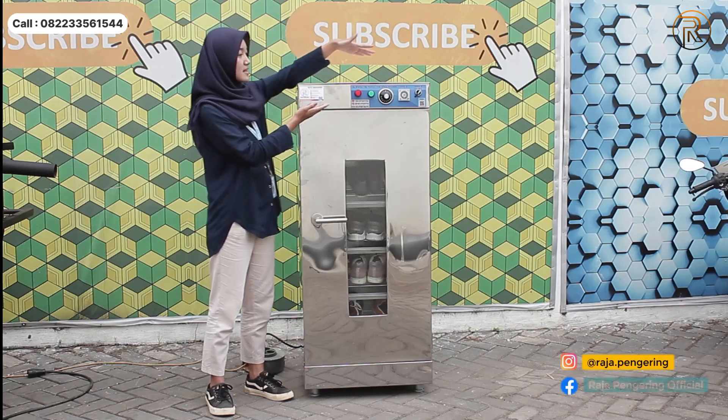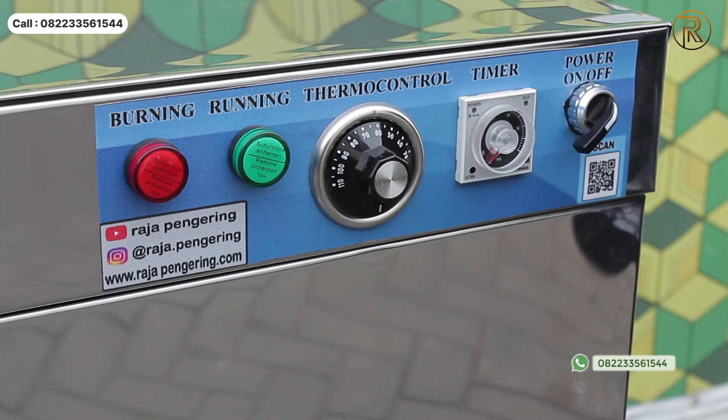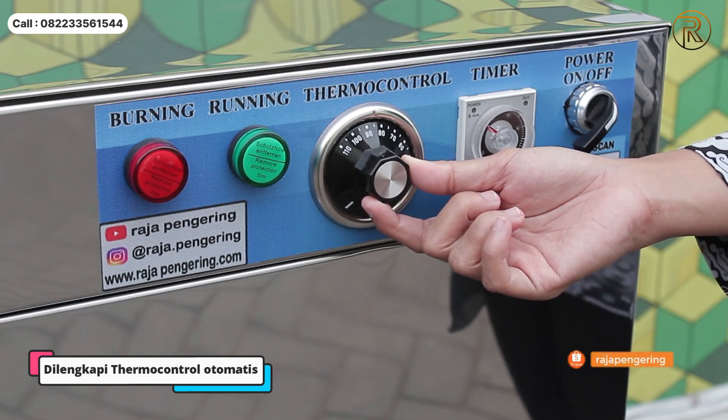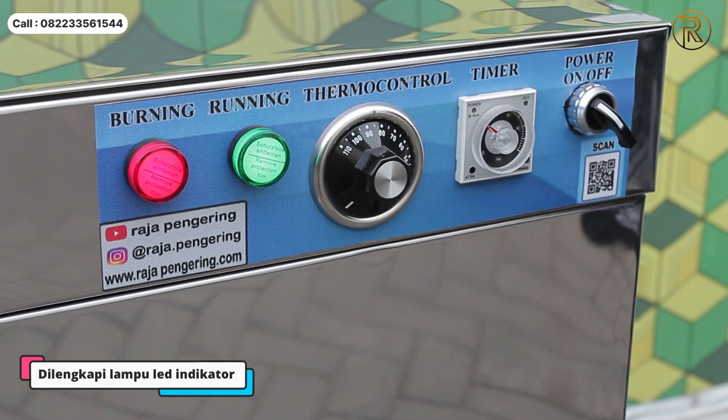Tentunya di sebelah sini terdapat komponen panel, ada tombol power yang berfungsi sebagai penyalaan dan mematikan dari mesinnya sendiri. Timer-nya sendiri maksimalnya adalah 10 jam. Terus ini ada thermal control, thermal control-nya mulai dari 30 hingga 110 derajat Celcius guys. Nah di sini ada LED indikator.